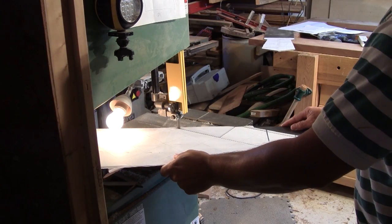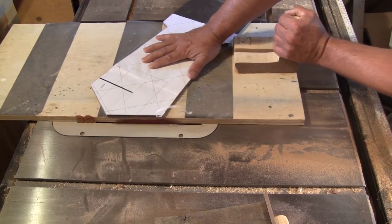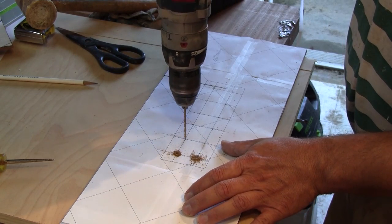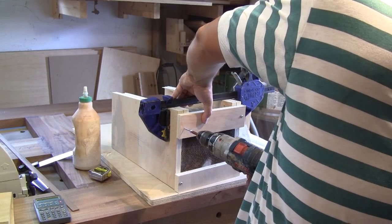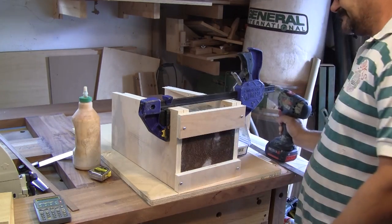The very first thing I do is print the full-scale printout of the base of the rafters and the top of the king posts. Since I'm making patterns, I drill eight holes to help me with the tie beam mortises. Next, I make a jig to help me make the open mortise on top of the king post.